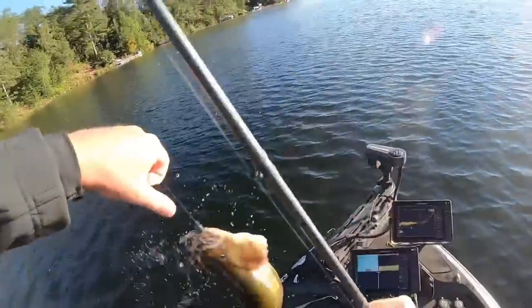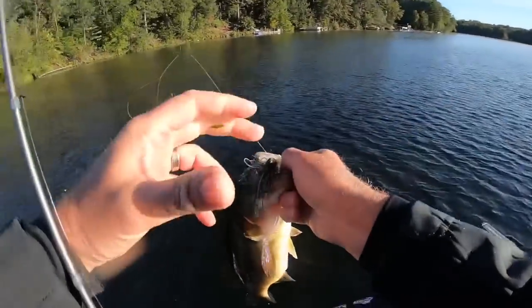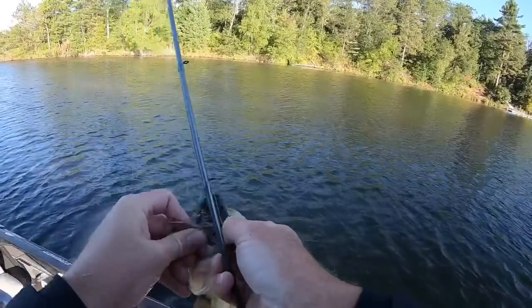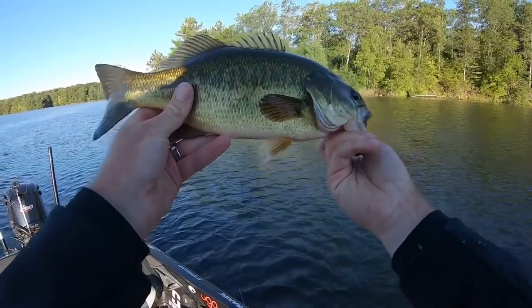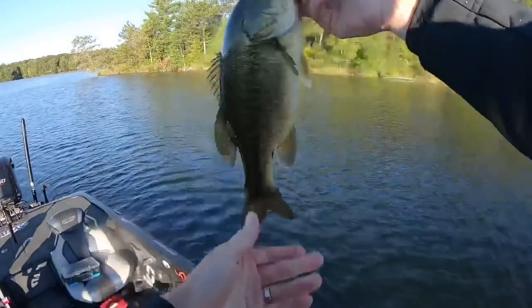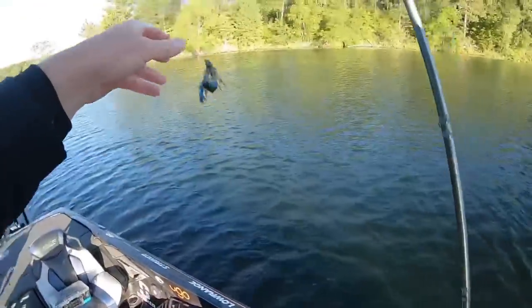Get up in here — all right, beautiful! California swim jig bass. Nice — probably two and a quarter, fat, healthy, chunky fish. We'll get him back.